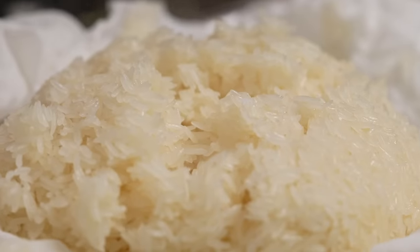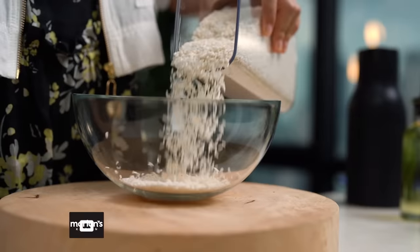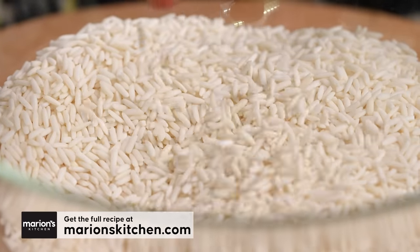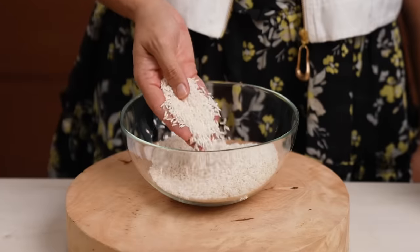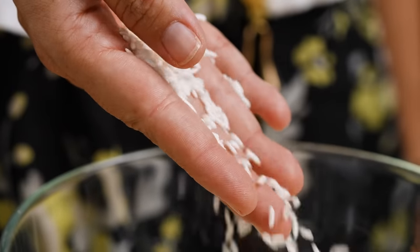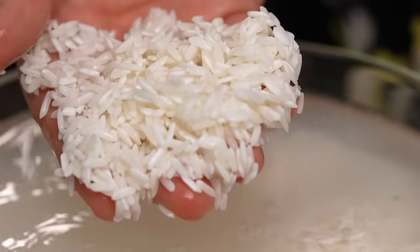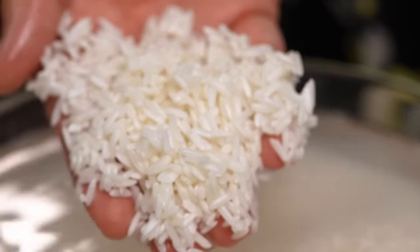I'm going to start off with the sticky rice first of all. Now there are a lot of Thai in-the-know tricks to making the perfect sticky rice, so I'm going to run you through it. I have here some Thai sticky rice, sometimes sold as glutinous rice as well — that's what you're looking for. You'll notice compared to regular jasmine rice, the grains look more opaque. The water is a little bit cloudy.